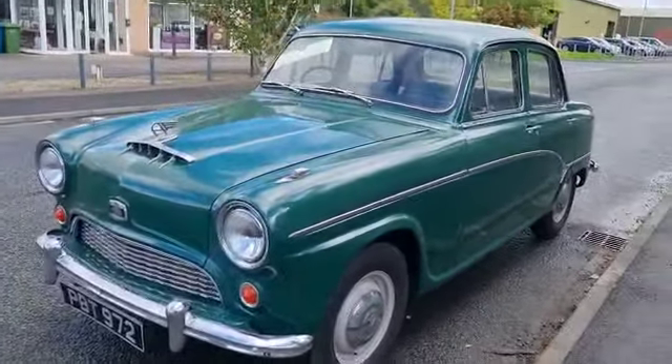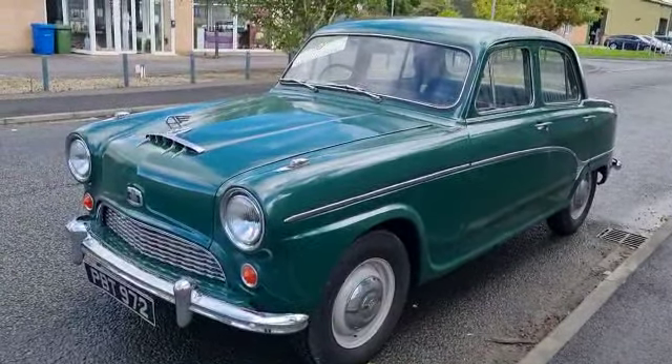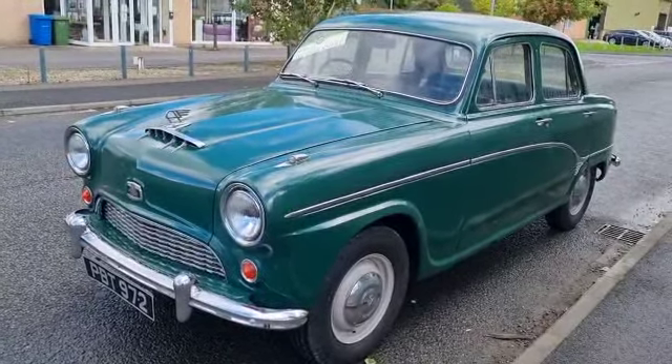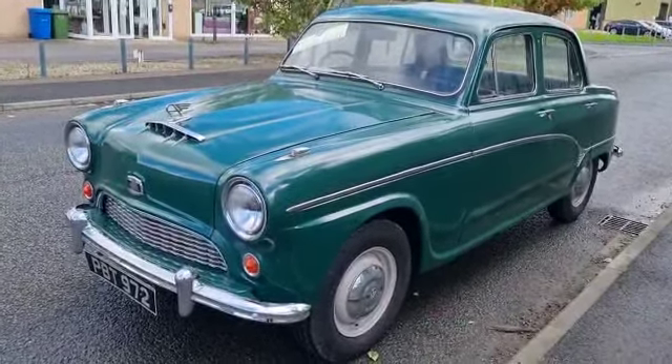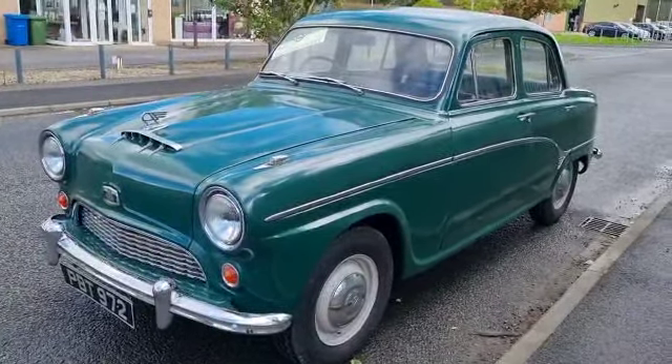It wants what you see, so I advise you to come down and have a little look. It comes with a nice little history file, bits and pieces. And it looks to me, on the face of it, to be a very genuine little old Austin.